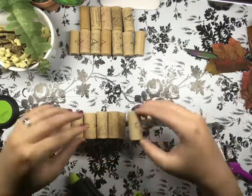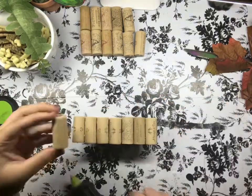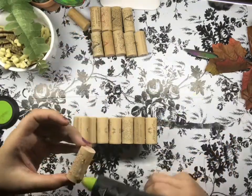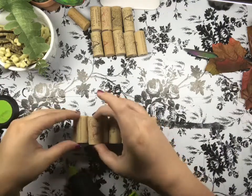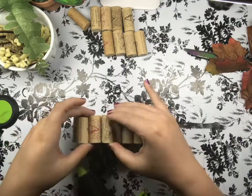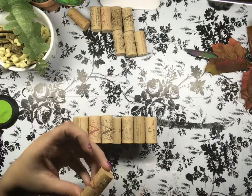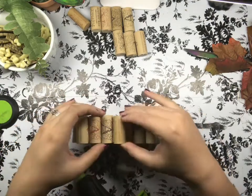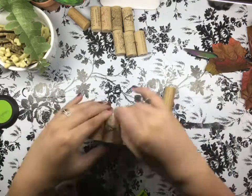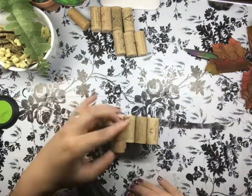Hot glue works really well. You could probably use E6000 if you wanted, or maybe a super glue as well. I just love using hot glue for everything, but it is also very convenient if you mess up — I don't know if it's because of the material of the cork, but if the glue messes up and you need to fix it, you can totally just peel it off so easily and then redo it. You'll see me here just easily peeling it off and then putting some new glue back on and you're good to go.